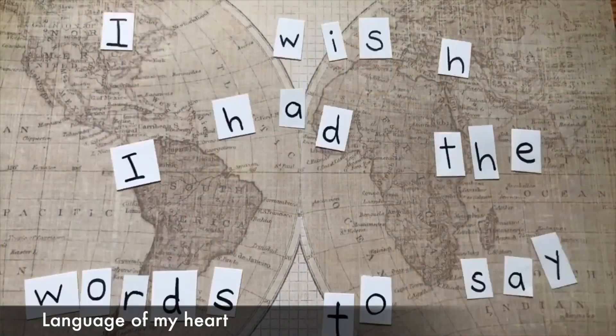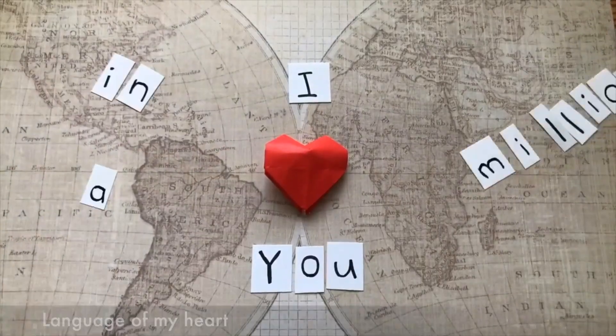Hey guys, it's Kat. Some of you know that I make stop-motion music videos for some of my own songs. Lately some of my friends have been asking me to make videos for their songs, so I wanted to show you a behind-the-scenes process of what goes into making a stop-motion music video.